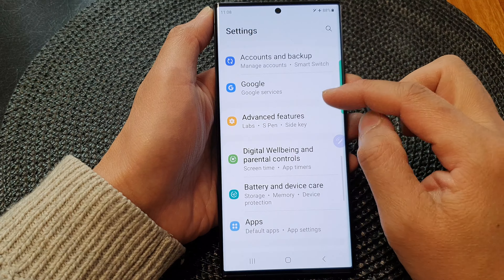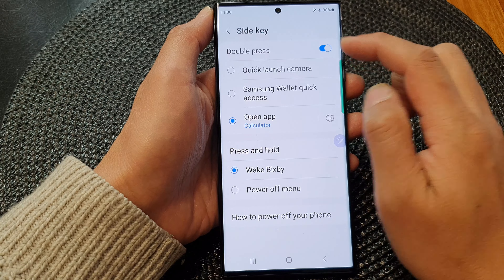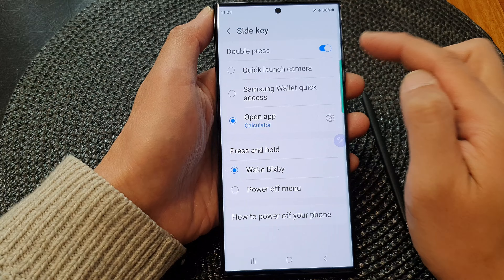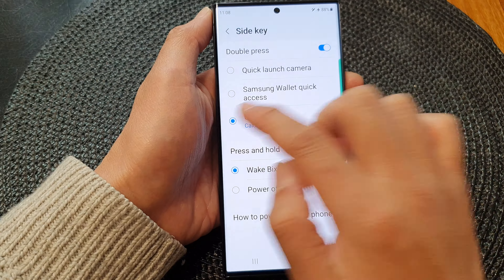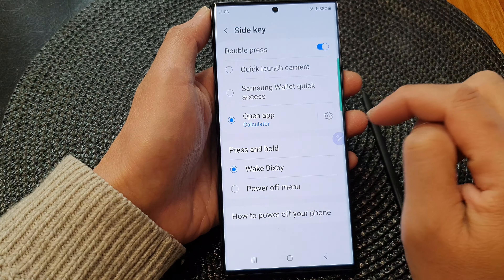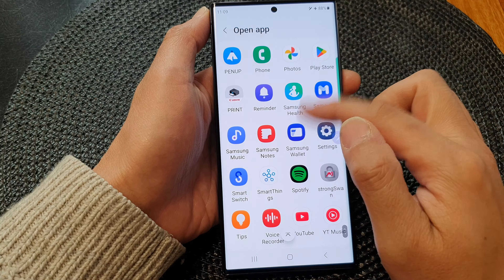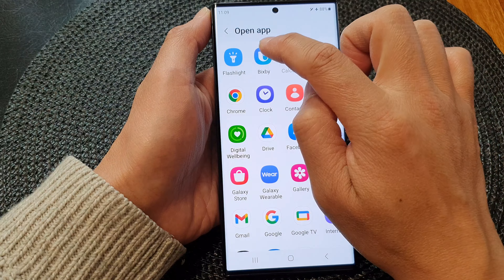Now in here, tap on side key and in the double press section, make sure you turn on the double press toggle button to switch it on. Then go down and select open app, then tap on the settings icon. Next, scroll up or down and locate the Bixby app.